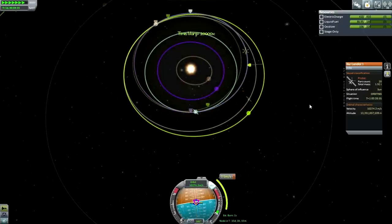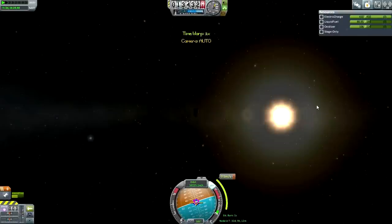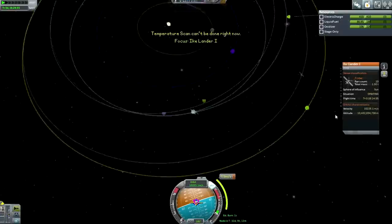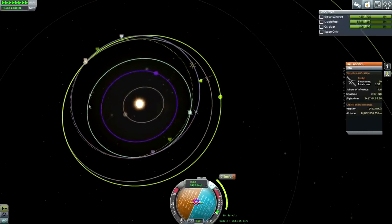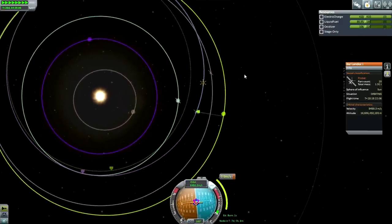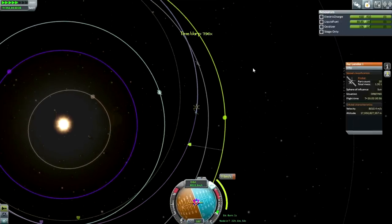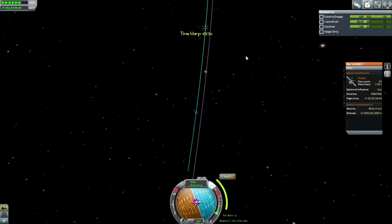Now we're in interplanetary space. We can do a thermometer reading here - oh, no we can't. I take it back. Should be able to, but for some reason they don't think it's important. The green dotted line is our resulting orbit after hitting Duna. Duna is going to change our orbit because of its own gravitational influence and turn it into that green dotted line.